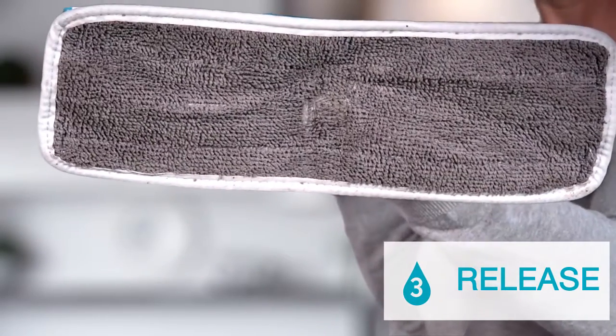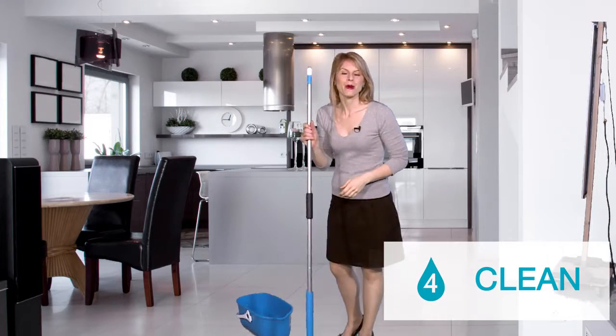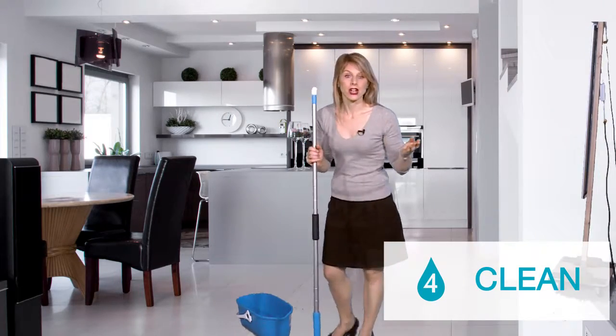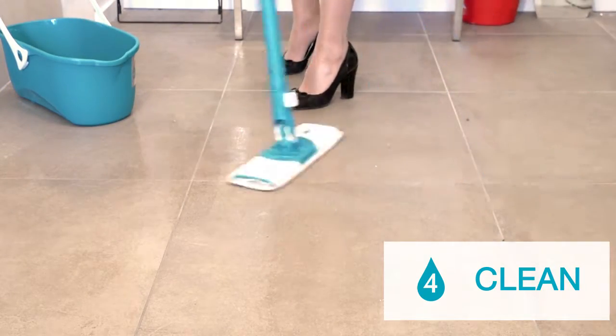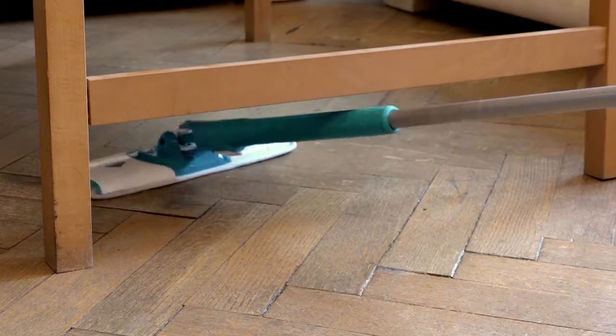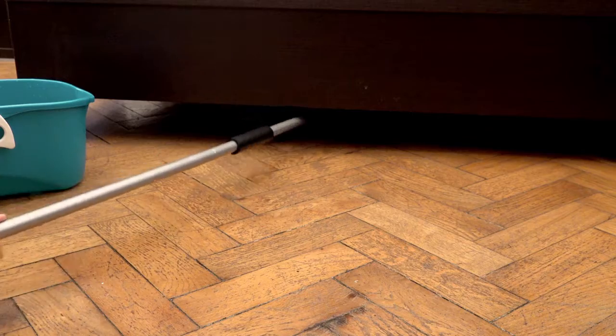Depress the button again to release the mop from its wringing position. Put the mop on the floor and it's ready to go. Its 150cm handle makes it very comfortable to use. Twisto easily slides under all your furniture, even under the very lowest of beds.